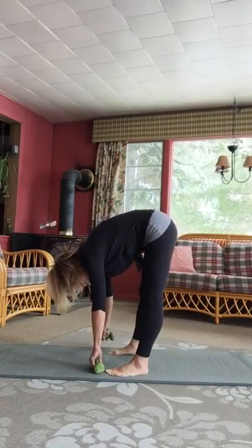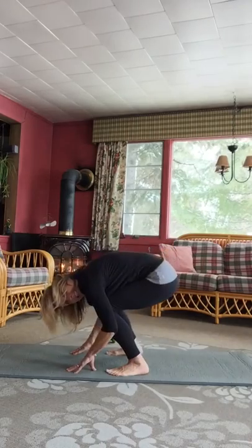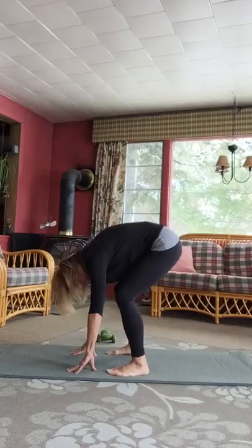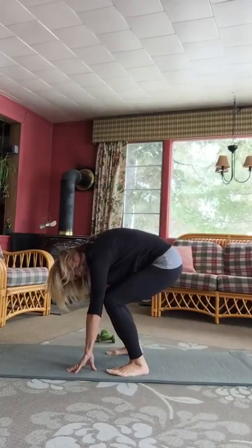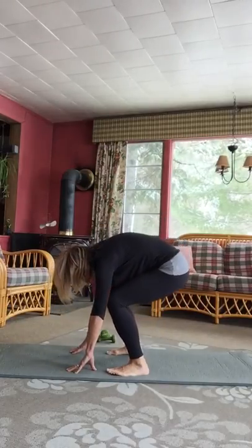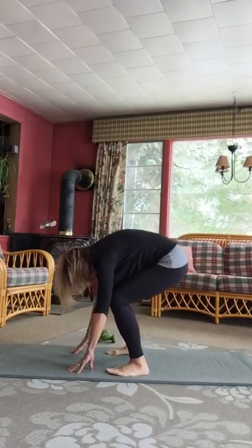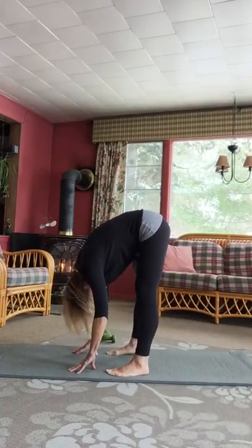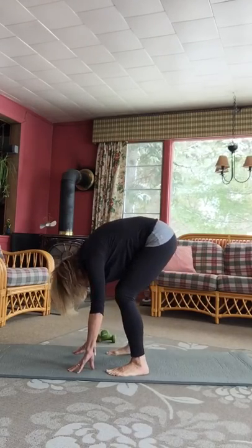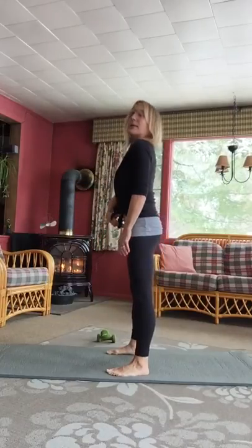Maybe your hands reach the mat, maybe they don't. I'm going to set the weights off here. And then it's a squat — keep your arms straightish and just bend and bring your tailbone to the mat. That's an inhale. Exhale, scoop the abdominals and straighten the legs, head hangs on spine. And back down. Exhale, right back up. A couple more times here, last one, and then coming back up into standing.